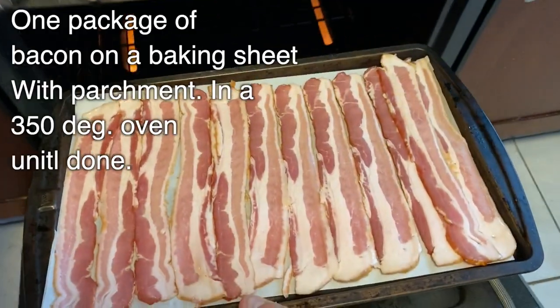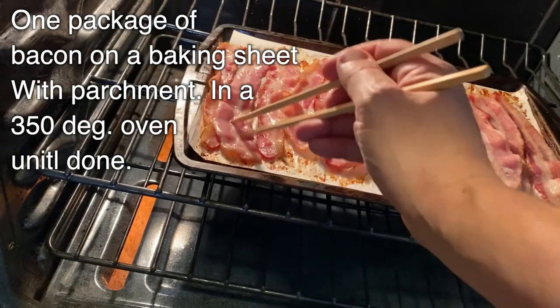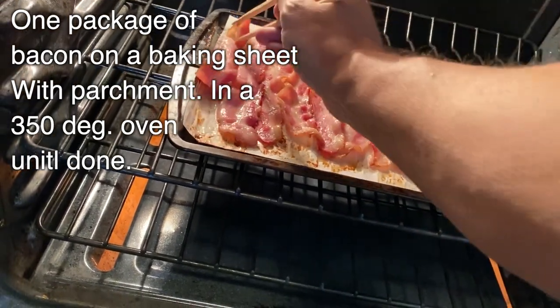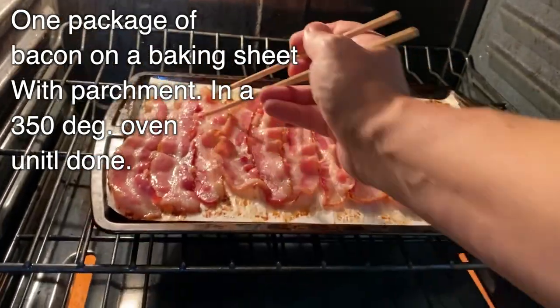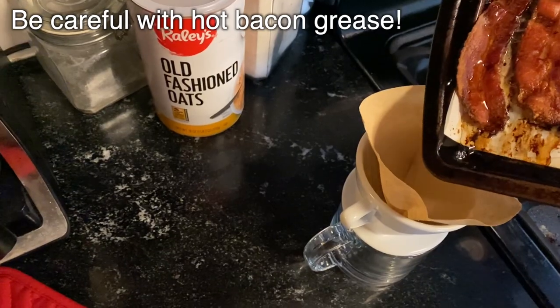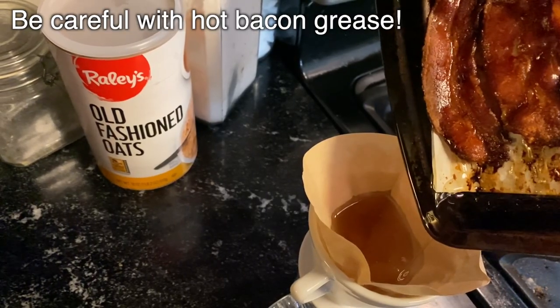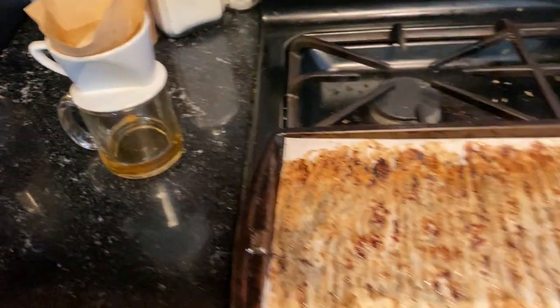Now I jumped ahead a little bit on this story, but let's go back to the beginning. In my chili, it all begins with some pork fat — now that could be bacon, or any kind of fatty pork that you have. After you cook off your bacon or your fatty pork, you want to render that fat and reserve that fat. We've talked about that before many, many times, but this way of making bacon is one of my favorites.